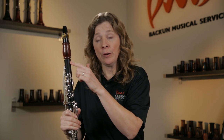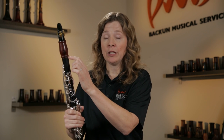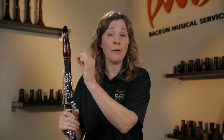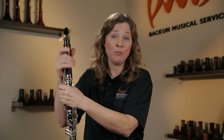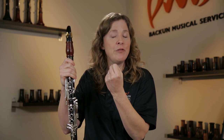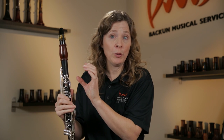A longer barrel will be designed with that in mind, so it brings the whole instrument more in tune, and that's really nice to have. So if you have a student who's regularly pulling more than a millimeter, they should have a barrel that's at least a millimeter longer. Clarinets are actually designed to play a little bit sharp, so that if you're in a really cold room — which makes the instrument play flatter — your pitch can come down and you're still in tune. So it's okay to pull a little bit, but if you're pulling more than a millimeter, then that's a time to use a longer barrel.